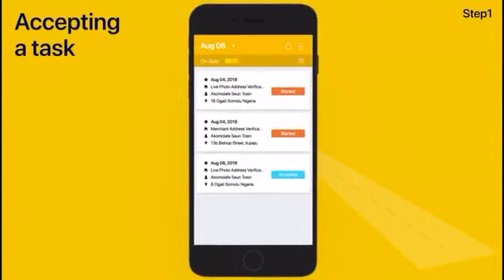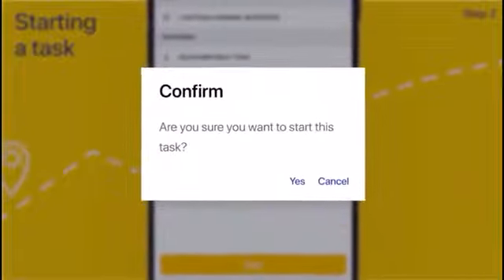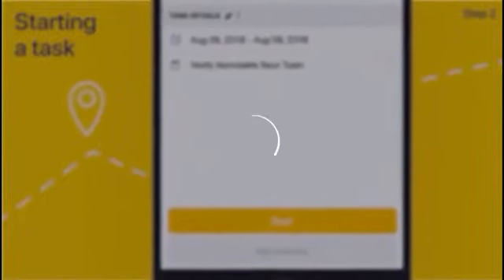To view the details of the task, you can select the task at any time. And once you're ready to begin the task, select Start and Confirm. After confirmation, more notes will come up for the task.